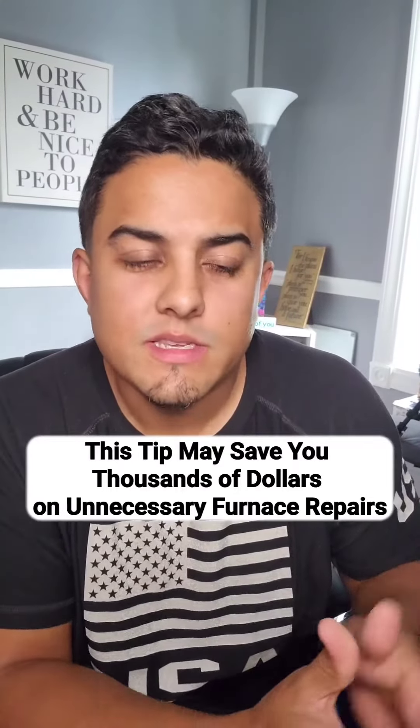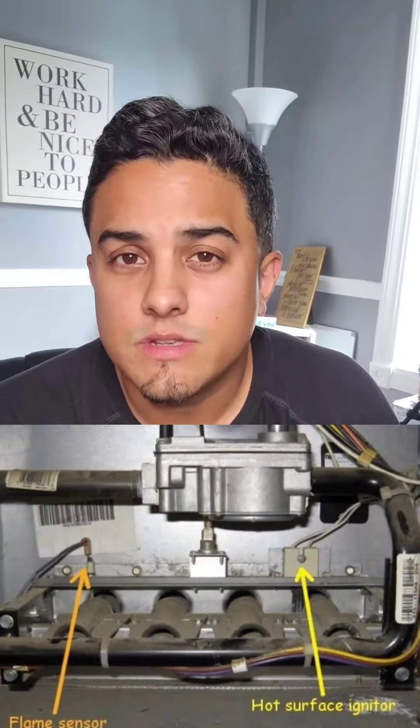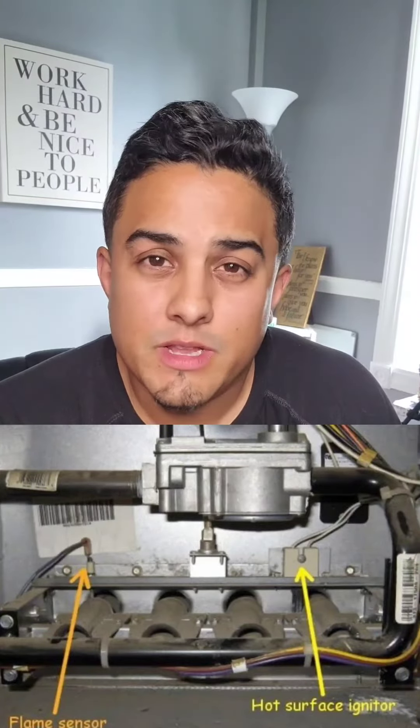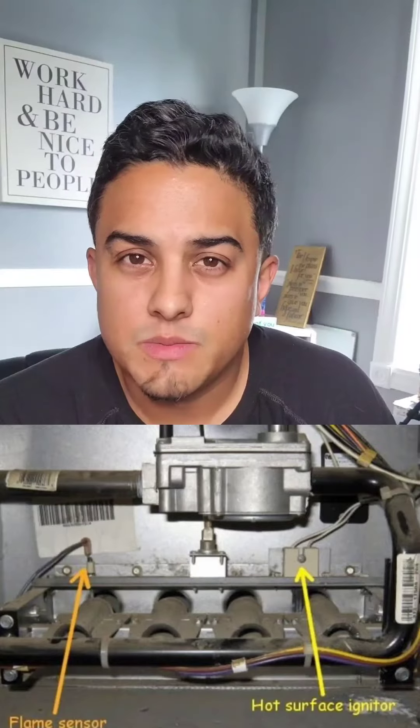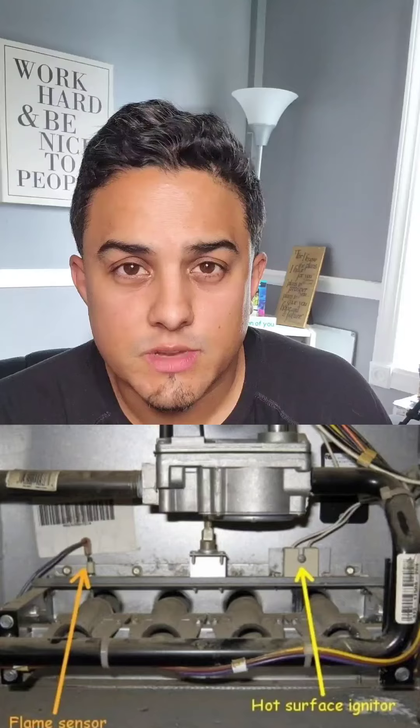With winter being a few months away, I wanted to give you guys a quick tip that may save you hundreds if not thousands of dollars on your furnace. Sometimes there are two common things that happen with your furnace, and before you go call a repairman — they'll charge you $500 to do the simple work.